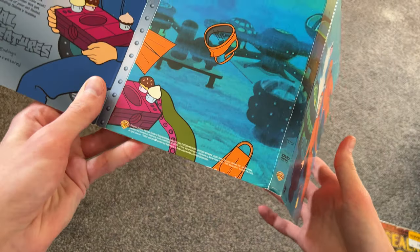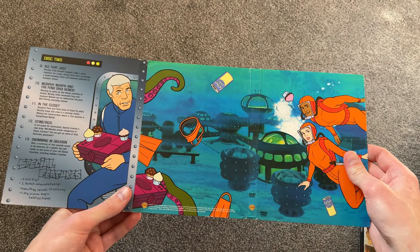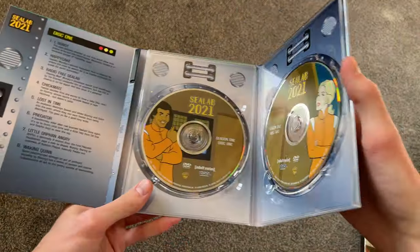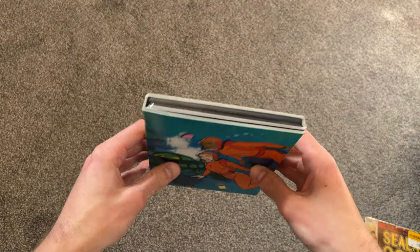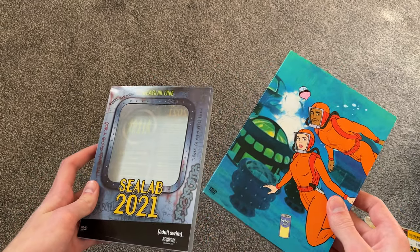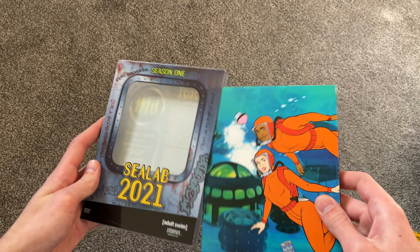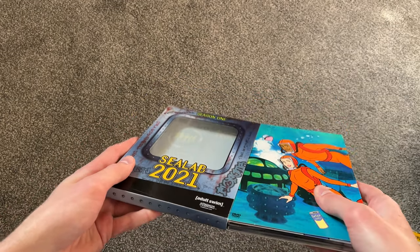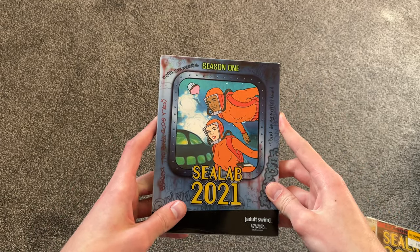Just flip it around and that's what this looks like — pretty cool. So we'll put this back. I think it actually goes this way. So that was the Season 1 release — Season 1.